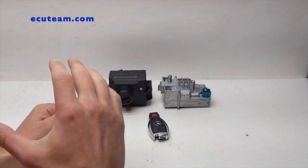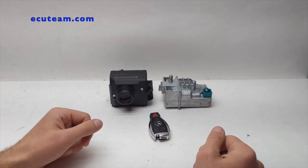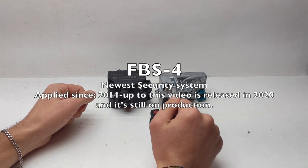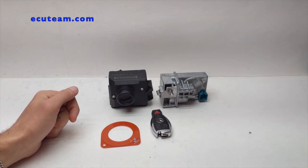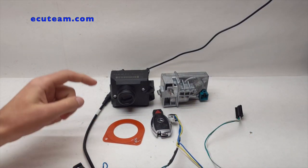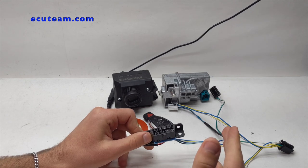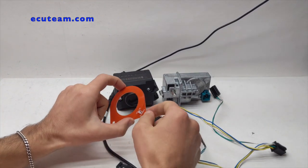Now it's time to show you guys how we test these two units and how it works. First of all, this system is called FBS3 — this is an older generation of Mercedes security systems. In order to get this tested, we need two things: number one is this ring — I'll show you how it works in a second — and second, we need wire. We have this wiring built right here on the bench, and it has connectors to get the ignition switch and steering lock connected. We also have an OBD port that allows you to connect the Mercedes scanner, such as Star Diagnostic, which is the factory scanner, and link to every single module individually.